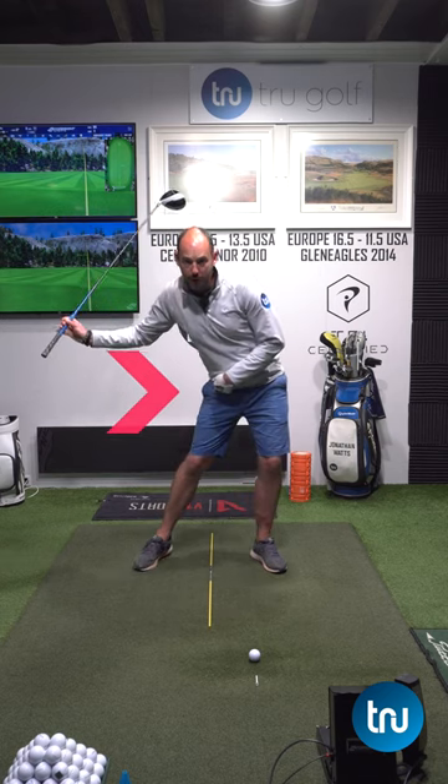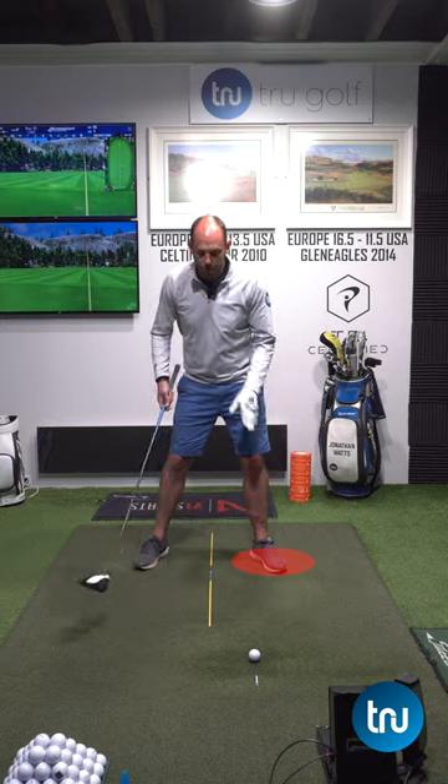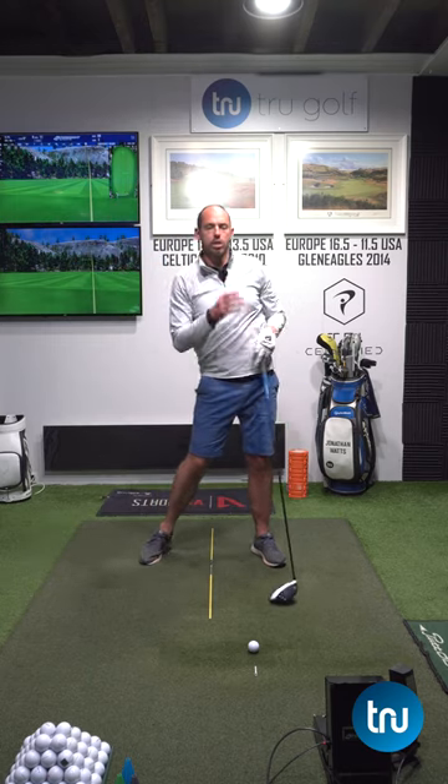What we really want to see with a driver is our pelvis and lower body moving towards the target, our pressure moving towards our front foot, but we want to keep our head back behind the golf ball. That movement in the downswing really helps you maximize your distance by creating that upward angle of attack.